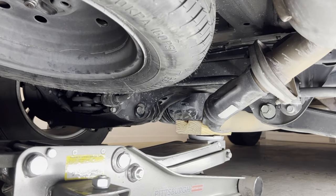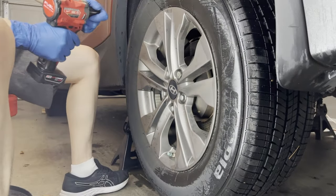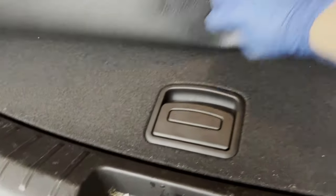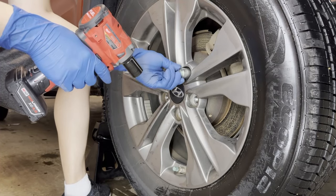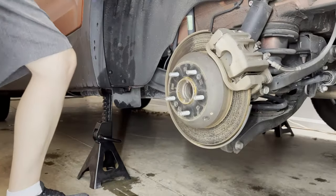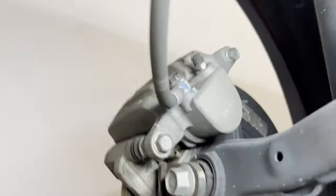Jack up the vehicle and take out the tire. This specific model comes with an anti-theft wheel lock, and the key is usually in the trunk. Now all you have to do is remove the caliper, mounting bracket, and the rotor. You can see two bolts right here.